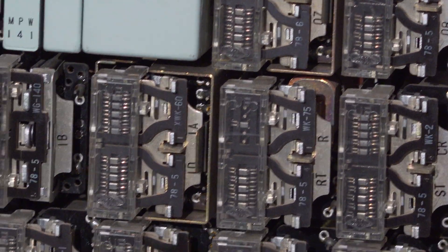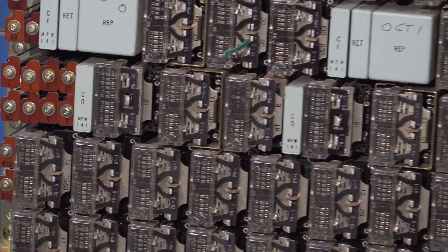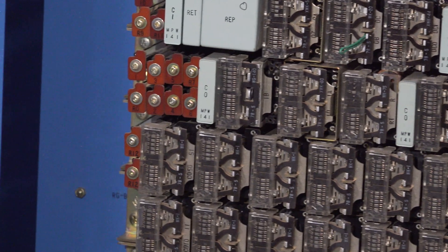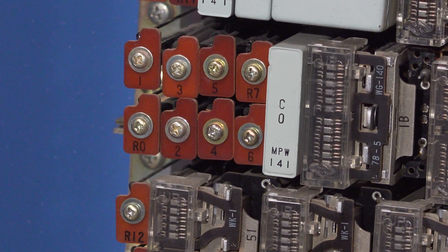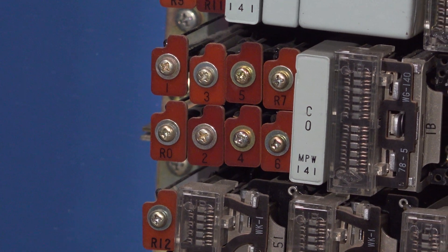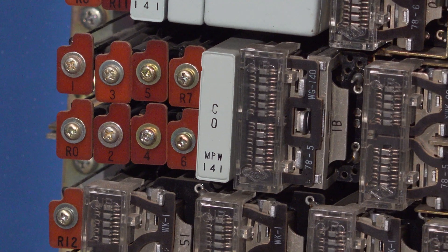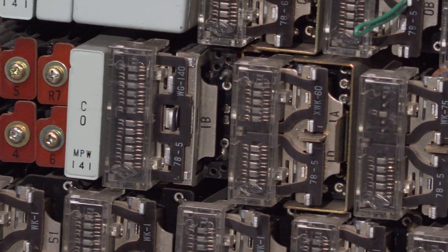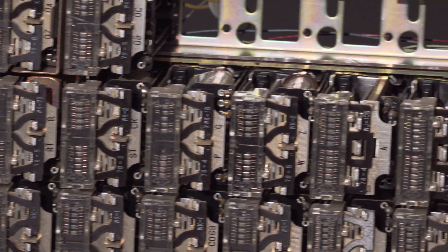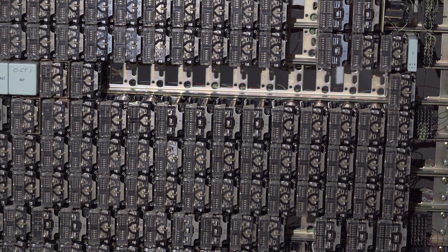Going up a little further, this appears to be the originating register, where these reddish-looking objects are reed relays used for storing dial digits. These are the two originating registers. Right about here is where the timing generator starts.